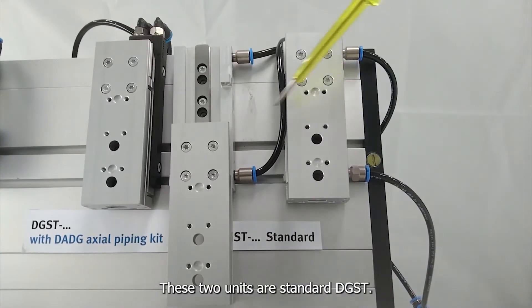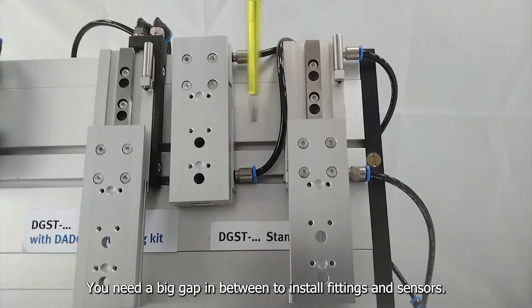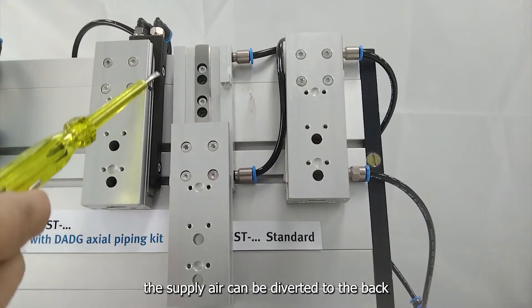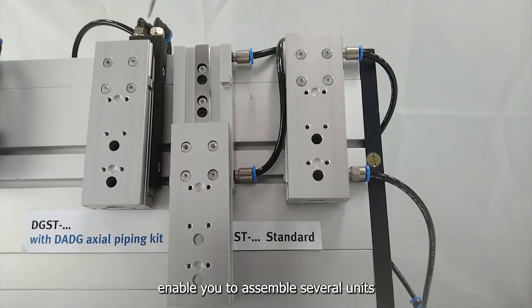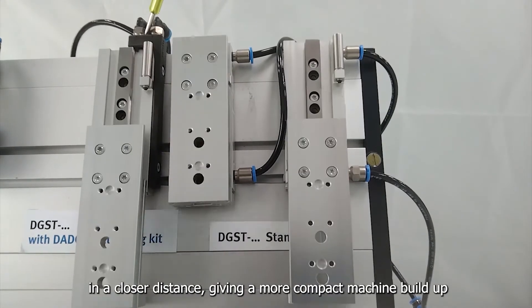These two units are standard DGST. You need a big gap in between to install fittings and sensors. With DADG axial piping, the supply can be diverted to the back of the unit, enabling you to assemble several units at a closer distance, giving a more compact machine build.